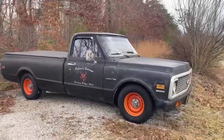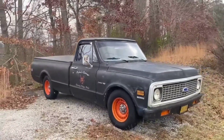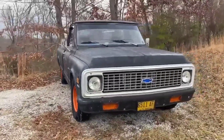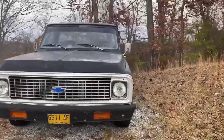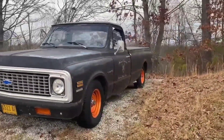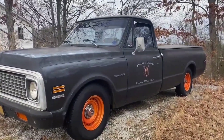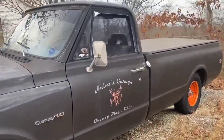It was originally a six-cylinder with a three-speed on the column. It's got a '77 350 in it and a Turbo 350 transmission. The transmission's got a shift kit in it. The motor's got a Summit cam, aluminum intake, Edelbrock carburetor. It's got headers, dual exhaust, and powder-coated wheels orange to make it look a little bit different.